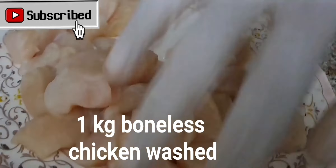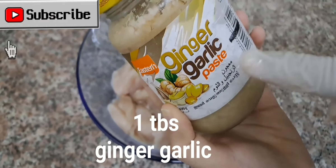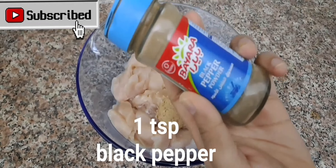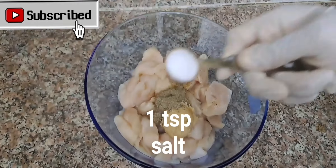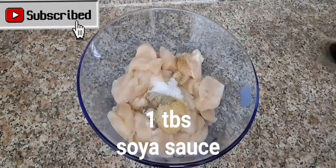1 kg boneless chicken, washed. 1 TBS ginger garlic. 1 TSP black pepper. 1 TSP salt. 1 TBS soya sauce.